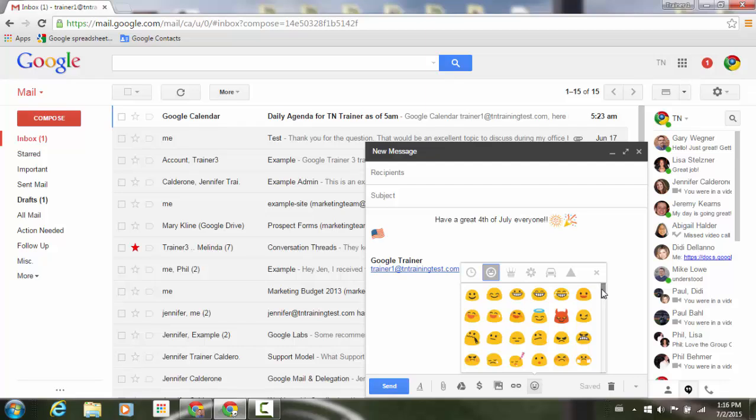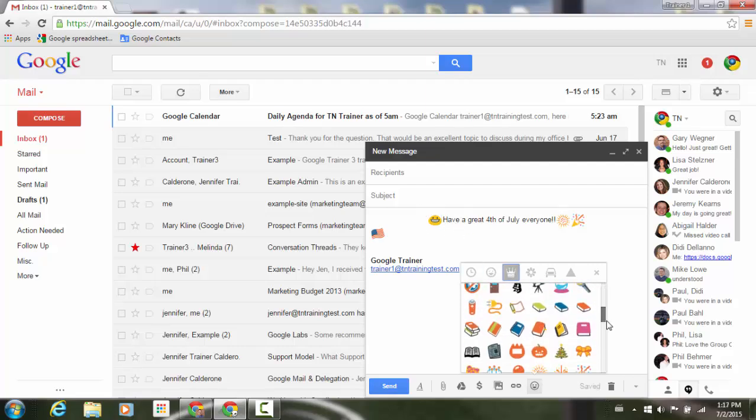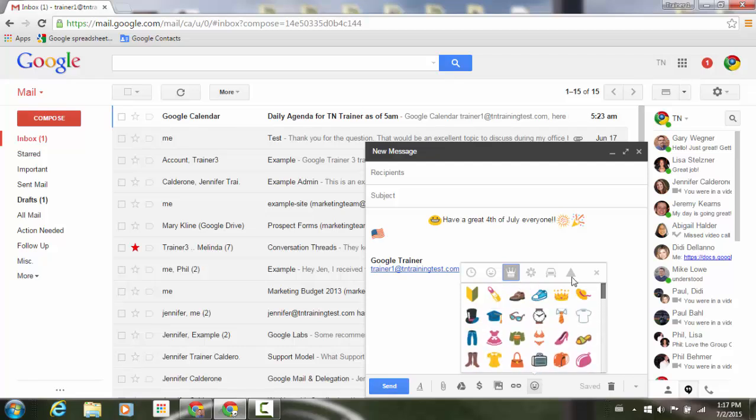You have a lot of other different emojis that you can go ahead and add. One of the really neat parts about this is you can go ahead and add an emoji just by selecting and clicking, and it will add it to that area on your screen. You have a bunch of different options in terms of all those little pictures, and you can go through each of the different menus at the top.